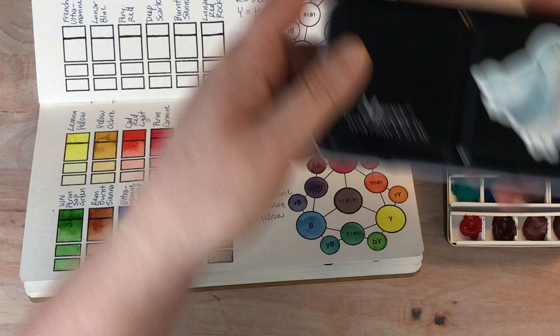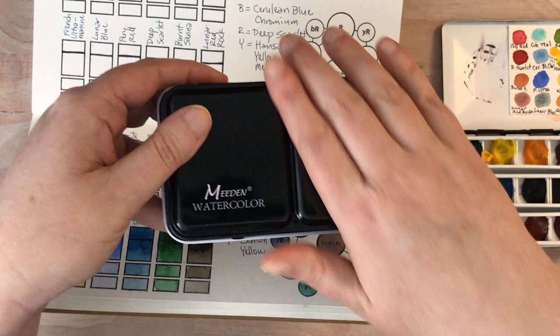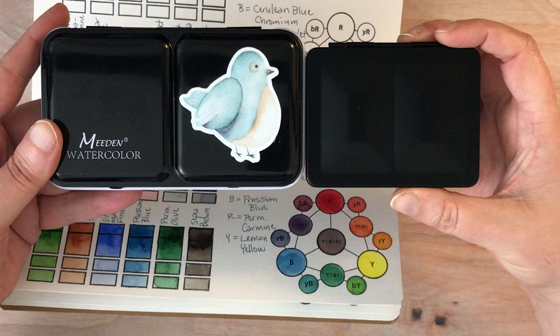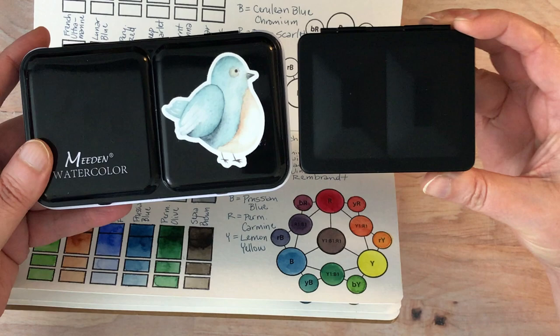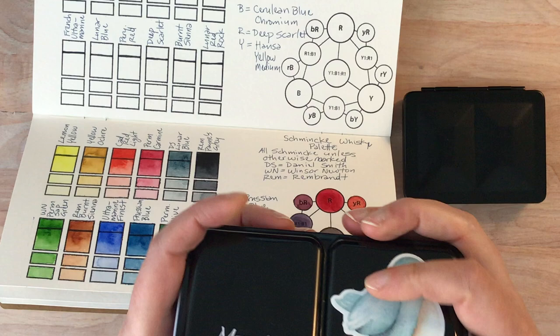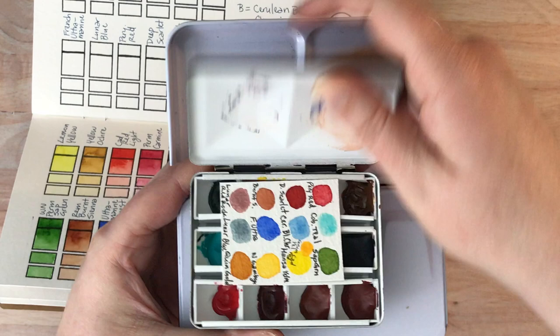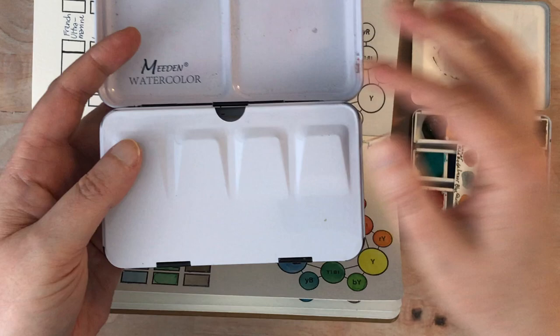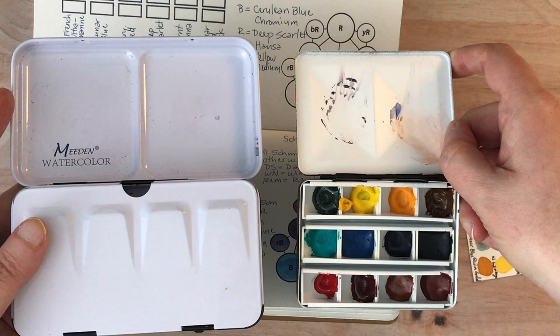Let me show you the difference in palette size. This is a standard palette — this one is from Meaden that I got from Amazon and I just put a little sticker on the front. Of course there's some dog fur on that. So this is a standard palette and I'm going to close up this one and show you the difference. This whiskey palette — put it on top — it's maybe two-thirds of the size. You can definitely tell a huge difference in the width of the palette itself. It's really handy, and it doesn't have as many mixing areas — that is a downside. When it's open, this one has an additional flap which also serves as additional mixing area, and then the standard one just has the one mixing area with two wells up at the top.